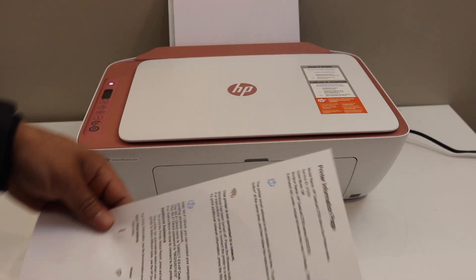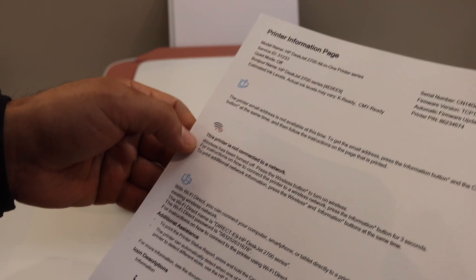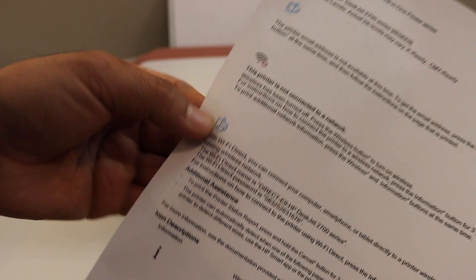This is the printer information page. On this page you will see all the icons, and you have to look for the Wi-Fi Direct icon.